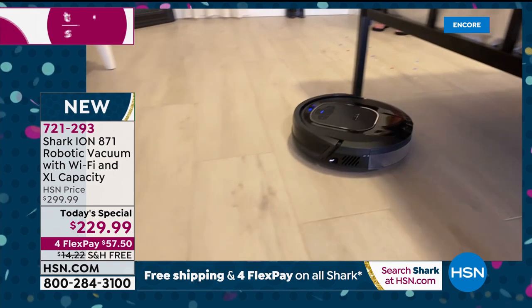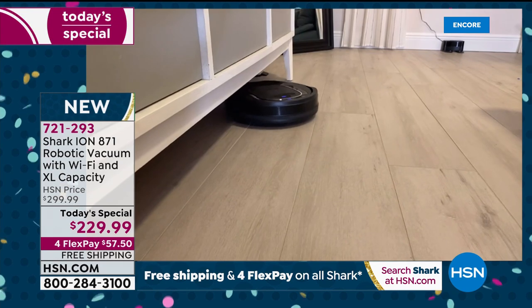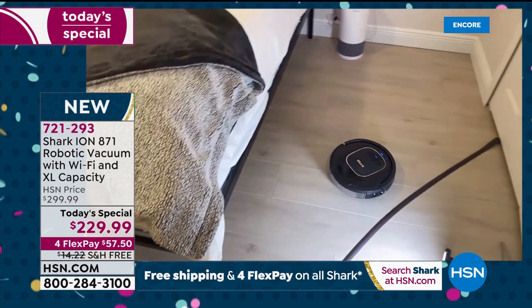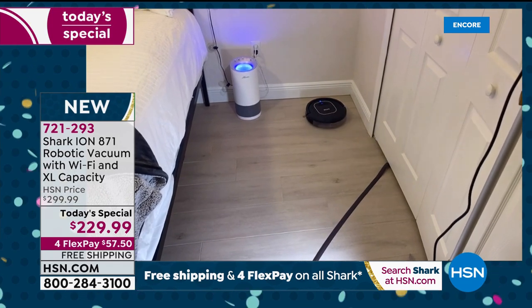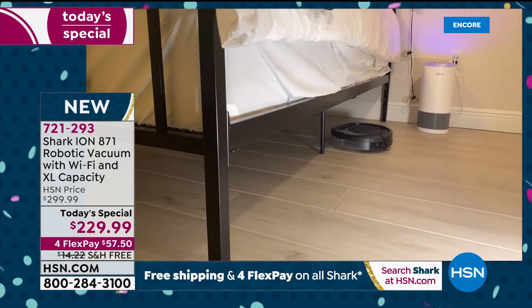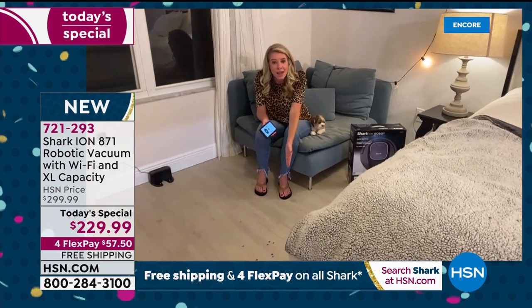How many times has your husband called to say he's invited people over tonight and the house is a mess? Now I don't have to worry — I just press a button and the floors are clean. I have mostly tile so I've got a million dust bunnies — this is going to suck them all up. Remember the tri-brush system exclusive to Shark: two dusters up front, a multi-surface brush roll, and channel brushes with direct floor contact guiding messes into the extra-large dustbin.